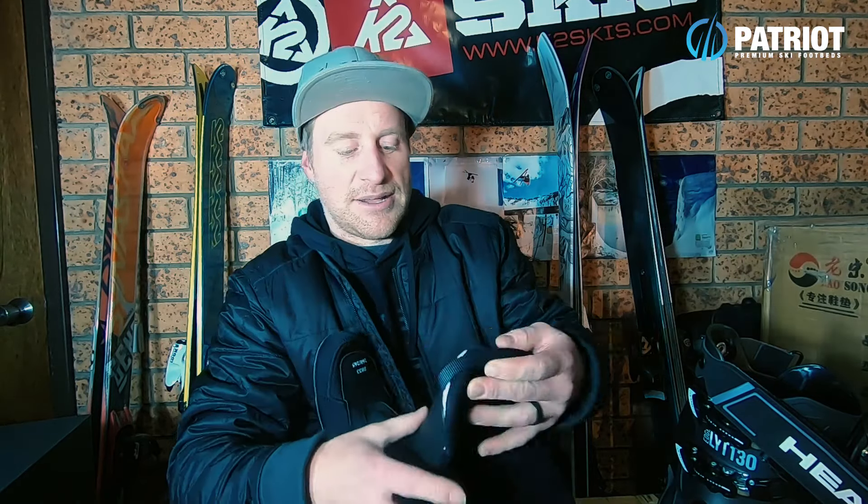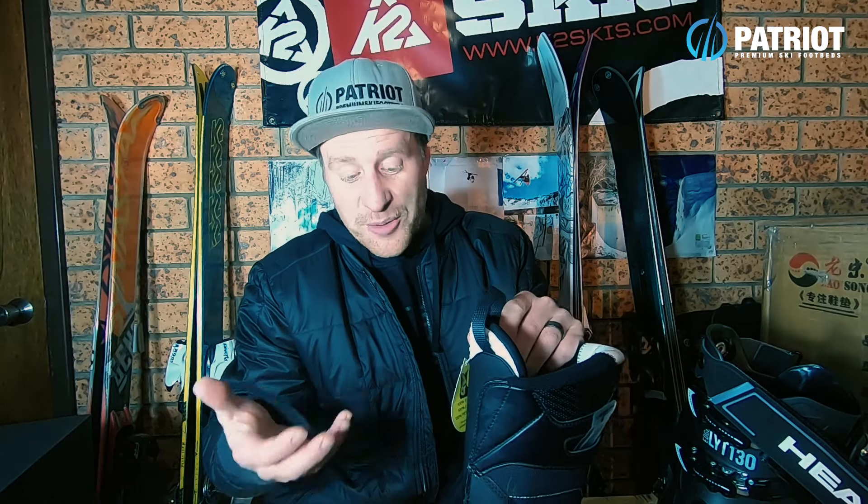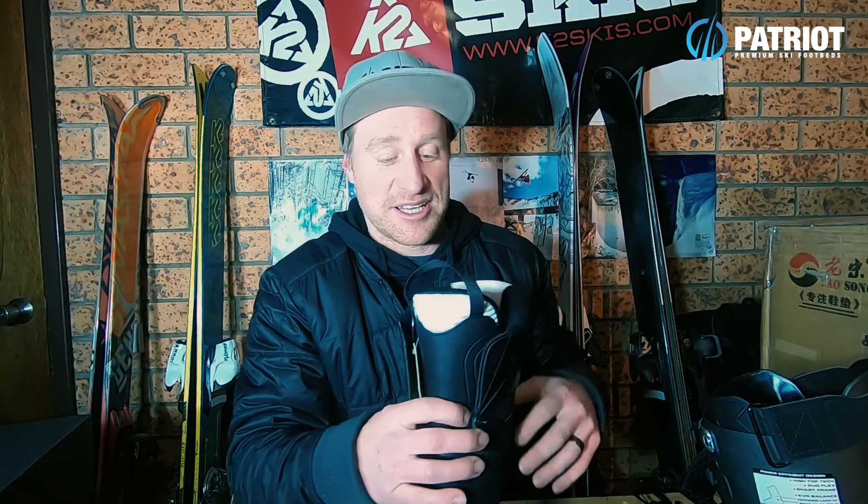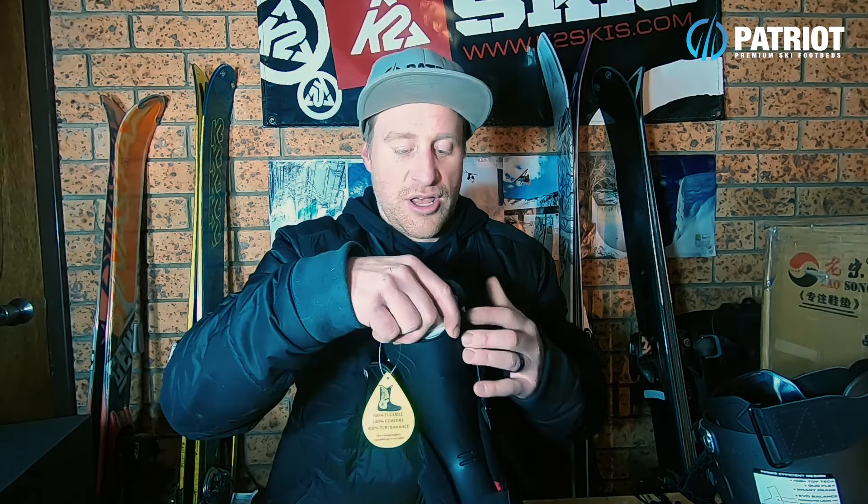Taking that graphene aesthetic further, you can see the hexagons in the tongue material. The tongue is actually quite stiff — pretty hard plastic used there. The theory is extra performance, but my opinion is I'd like to see maybe a slightly softer material because the boot itself is quite solid in terms of flex. That said, it doesn't feel too abrupt on the shin, maybe just a little bit low, but that would get sorted with a heat mold pretty quickly.